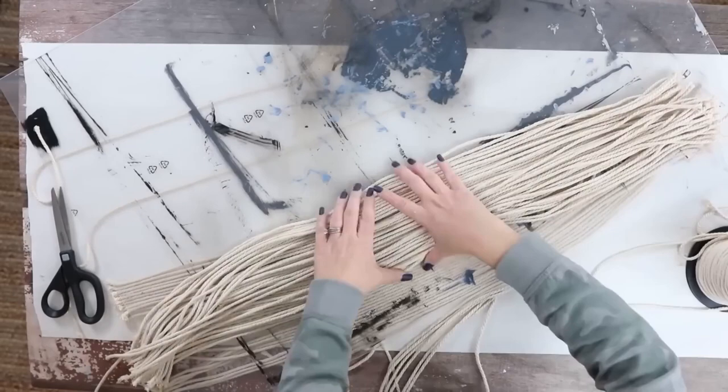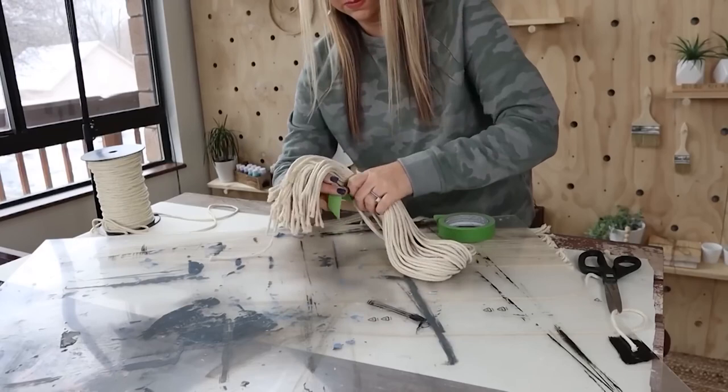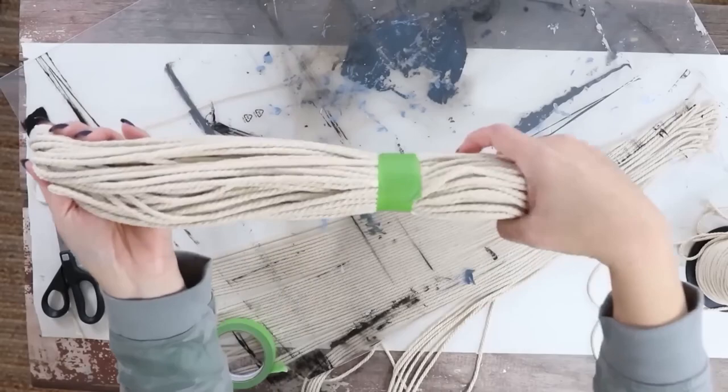I'm going to take one of my groupings and bend it in half. Then I'm going to take some painter's tape and tape off about a little bit more than halfway up — maybe three-quarters of the way up. This is going to help us when we go to paint.